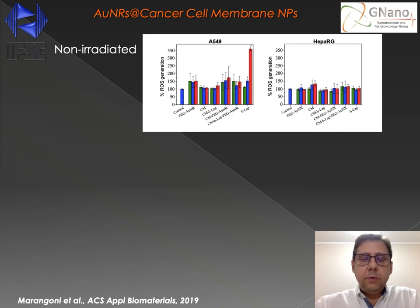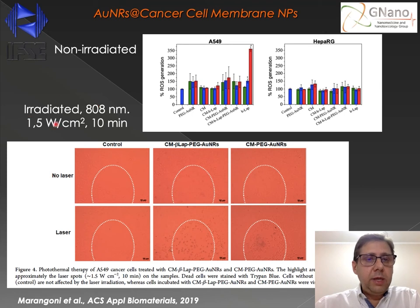We then proceeded with in vitro tests. Initially, without radiation, we checked the cytotoxicity of the nanocapsules using the cancer cell line and the normal cell line HEPA-RG, which is a normal cell line from the liver. As we can observe, in terms of reactive oxygen species generation, the nanocapsules are not toxic. But upon irradiation in the cell cultures after 10 minutes, we can observe that the combination of the laser radiation and the nanorods from the cell membrane nanocapsules promoted a higher amount of cell death.